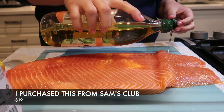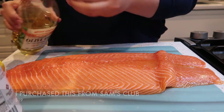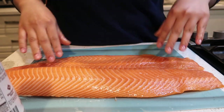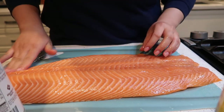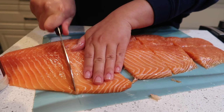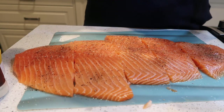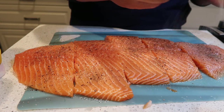I'm going to start off by drizzling some olive oil to the front and to the back of the salmon and give it a nice rub — this will help the seasoning stick to the salmon a lot better. Then I'm going to cut the salmon into two smaller pieces. I find that cutting it before seasoning gives it much more flavor, especially on the sides.